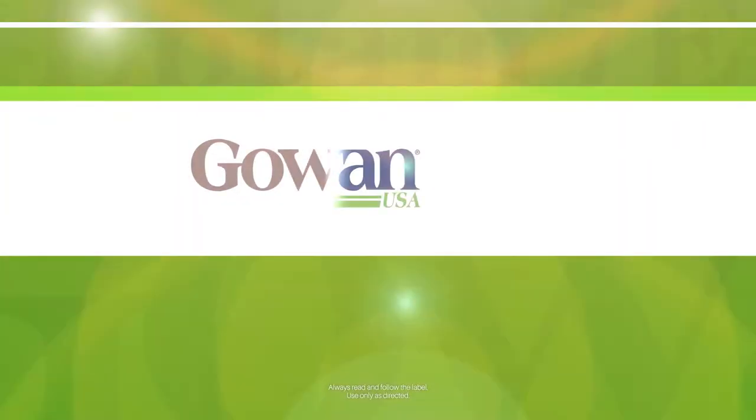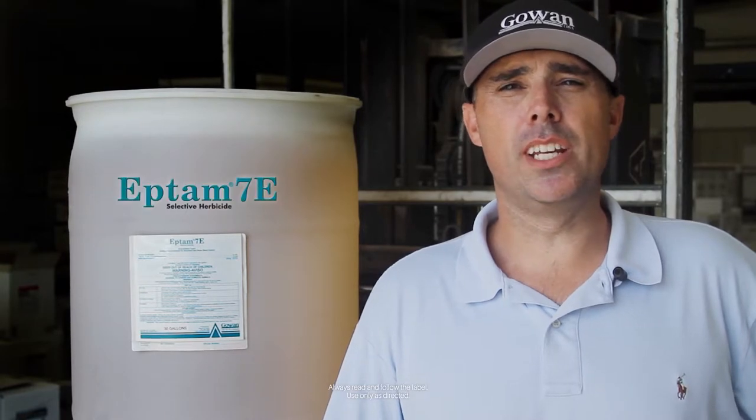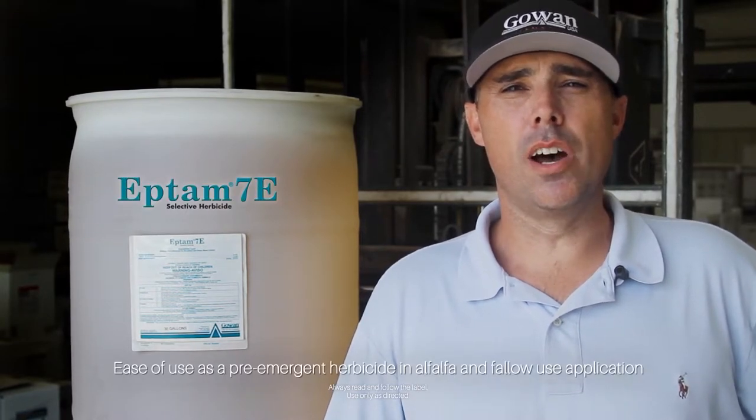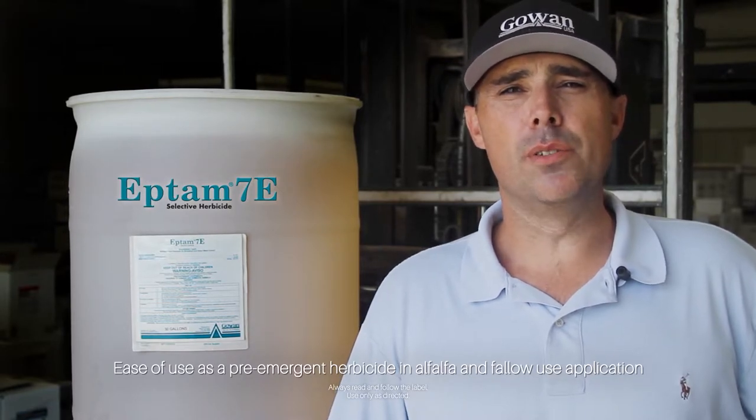Hi, I'm Chris Denning with Gowan Company. Today I'd like to talk to you about our product Eptam 7E and how easy it is to use this product as a pre-emergent herbicide in alfalfa and fallow use applications.